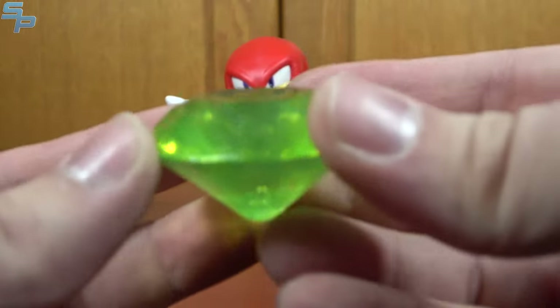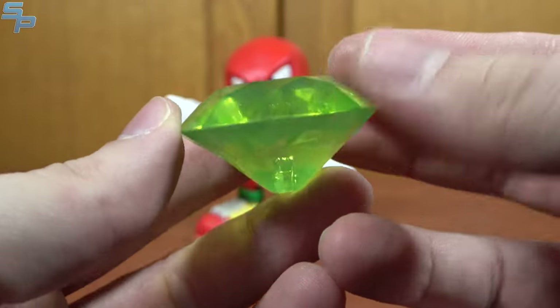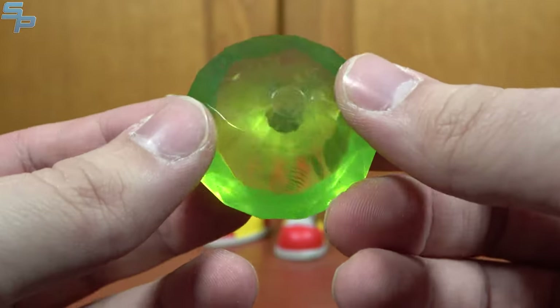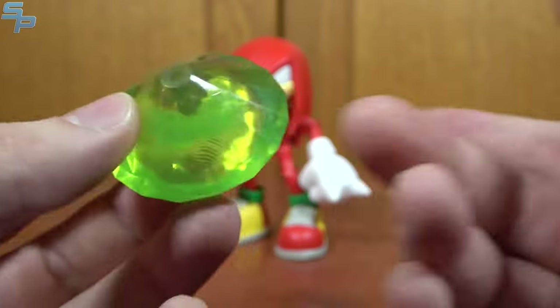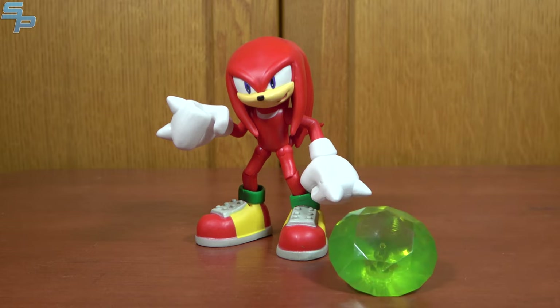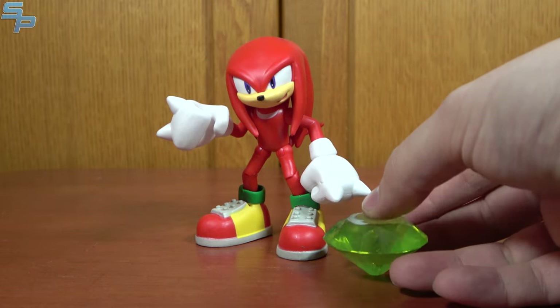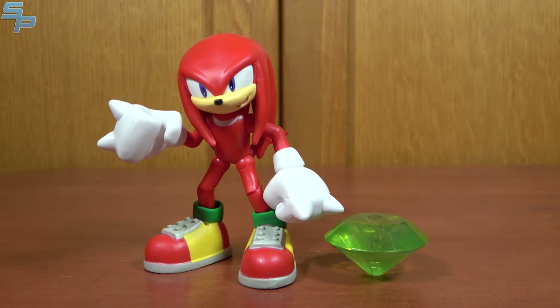He also comes with the green Chaos Emerald. Originally I thought, was that supposed to be the Master Emerald? But it is green — there are other colors, which we'll talk about in a little bit. It does have the peg hole on the bottom, like the other accessories, so you can plug it onto play sets. This also means you can have it freestand, which is super nice. Jazz Wears, in their line, did do a set of Chaos Emeralds that all had to sit with a point at the bottom. So while not entirely as accurate, you can just kind of rest them, which I think is pretty awesome. But yeah, that is Knuckles.